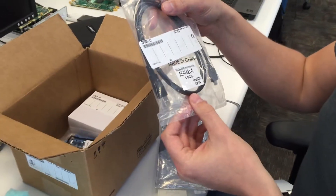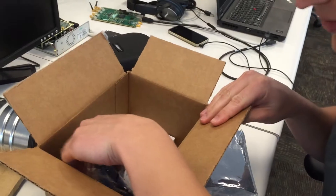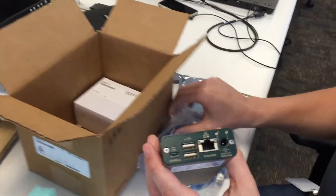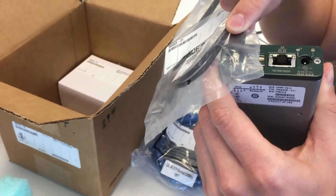We got a USB Connector Cable. The USB Connector Cable goes into the USB Port for the console.